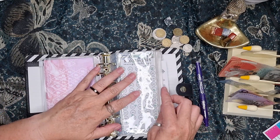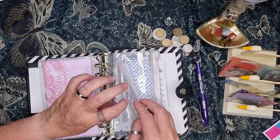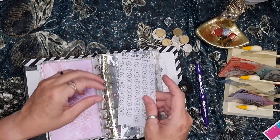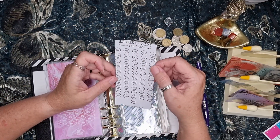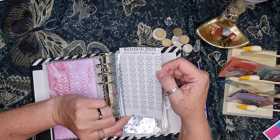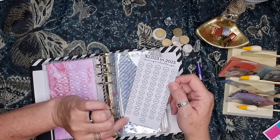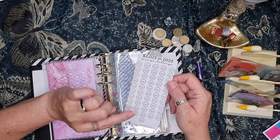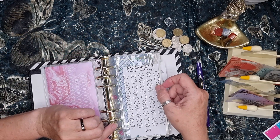I got these from Diesel Dollar Budgets on Etsy. I believe she was having these for free on her video at one stage — I'm not sure if it's still there. So Diesel Dollar Budgets — she is on Etsy and she also has a YouTube channel. Check her out, she's cool. She's here in Australia.